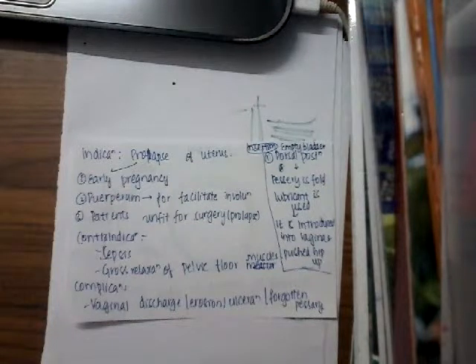What are the contraindications? If the person has sepsis or any infection — vaginal infection or cervical infection — then you should not use this pessary. And whenever there is gross relaxation of the pelvic floor muscles, you cannot use the pessary because the pelvic floor muscles cannot hold it.